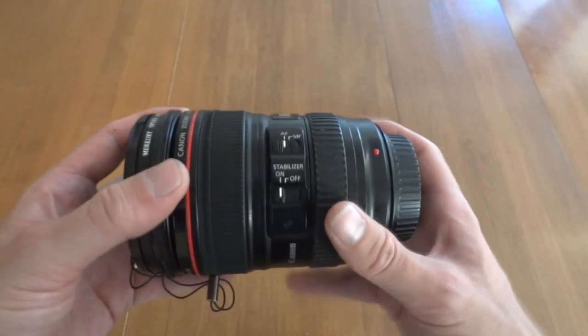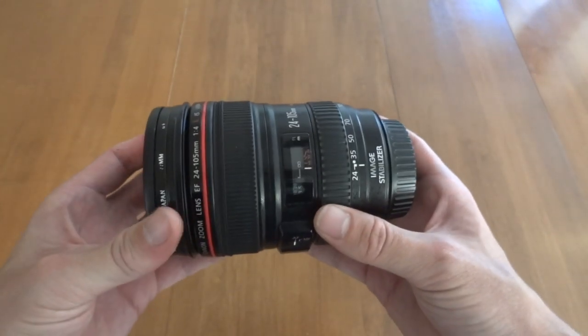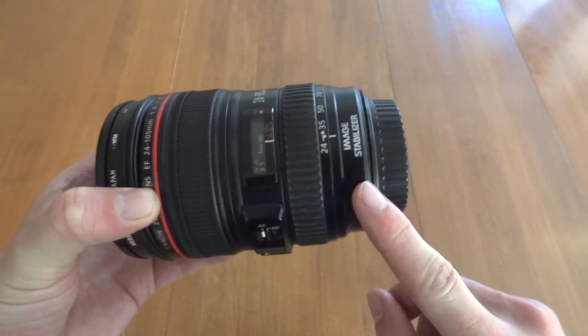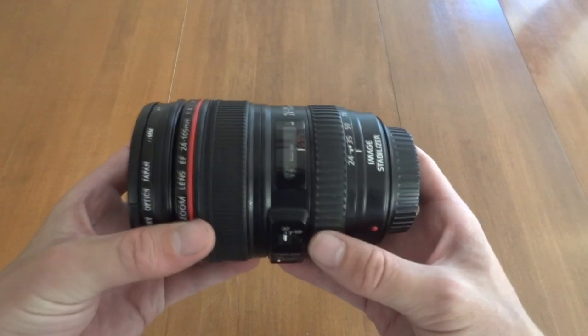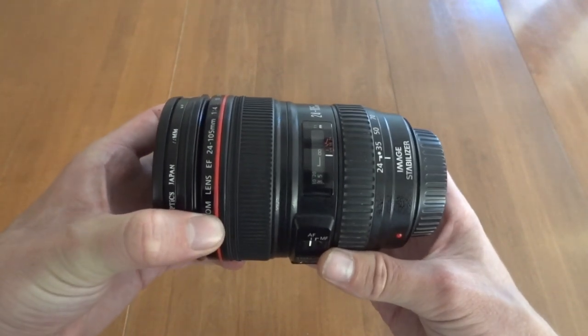If you have any questions, feel free to post them below and I'll be happy to answer them. I hope this was helpful. I also put a link to Amazon if you're interested in the specs and pricing. I would not discourage you from buying one of these used — you can save a couple hundred bucks and they hardly wear at all. You can tell this is a very old lens and it looks like new. Thank you so much for watching, and feel free to ask me any Canon equipment questions — I've played with a ton of it. Thanks so much and have a great day.